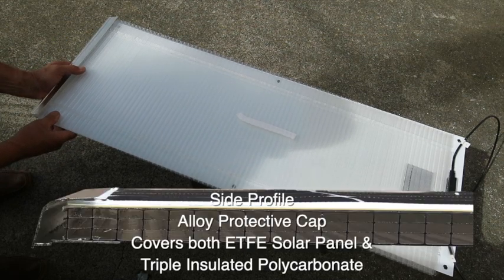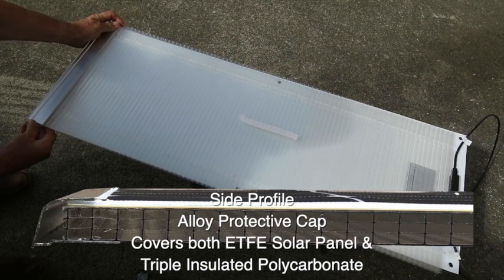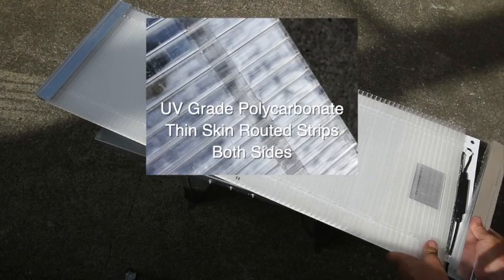Now we're fitting the top protective cap — that's just a dry fit to show how it goes together quickly. Then we're going to switch to the bottom end and do the cap on the other side of the optimizer.